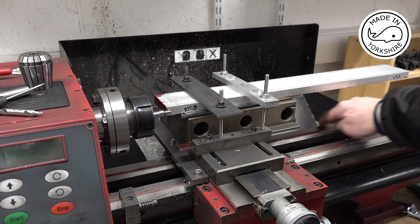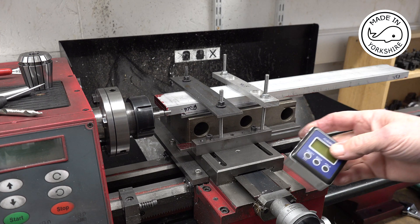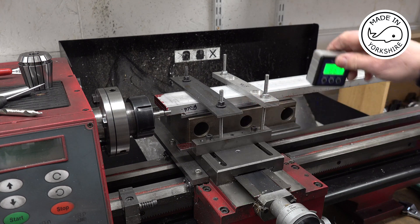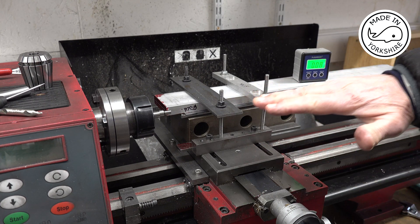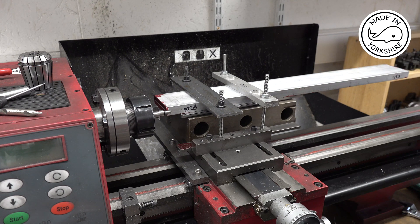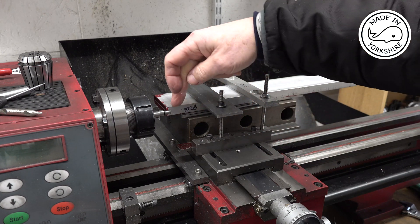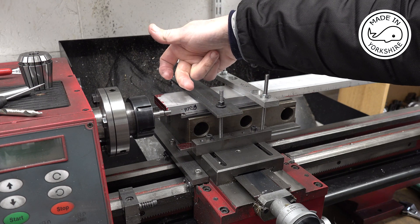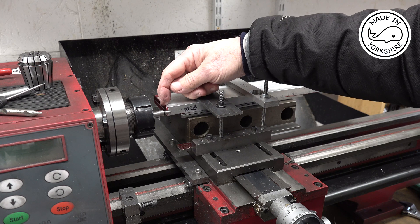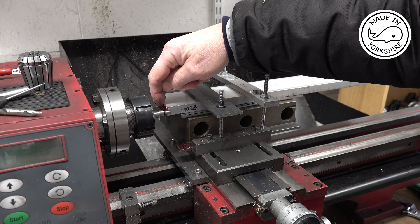I've eyeballed this edge against the lathe bed to make sure it's parallel, and I've also used this gauge to check that it's roughly level with the lathe, which it is. I've marked this edge as the one I'm going to use for the edge finder. So I'll find this edge, then move the carriage of the cross slide three millimetres to centre on the edge, then move it in again by 10 millimetres, which will centre me on the position where I need to be drilling and tapping these M8 holes.